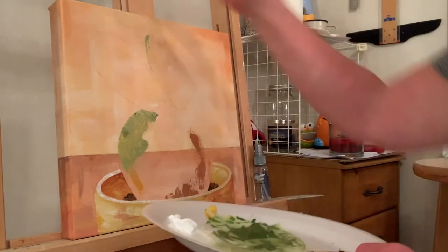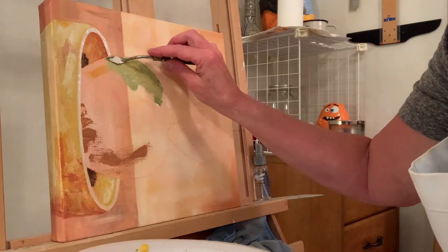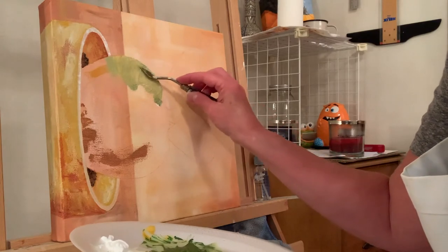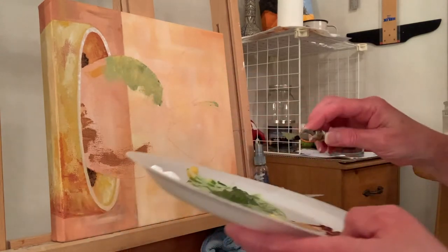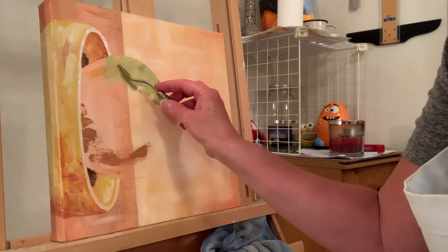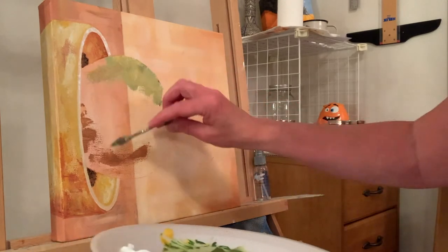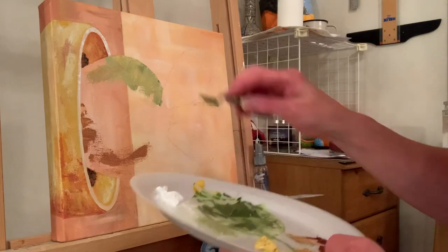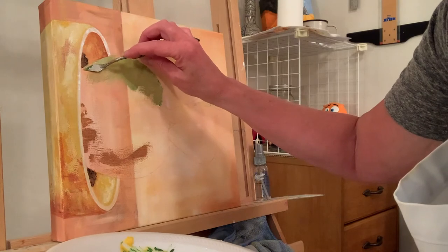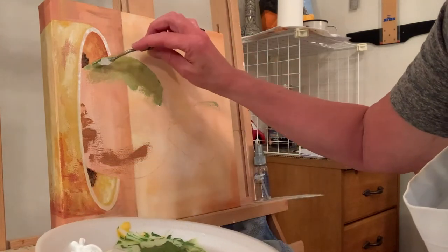I'm not totally sure with a cactus — I can always kind of go like this. I just covered that up. Sometimes it's kind of nice to blend it while it's wet, or you can blend it while it's dry — both work. I probably need to be getting darker as we're getting down into the vase here.